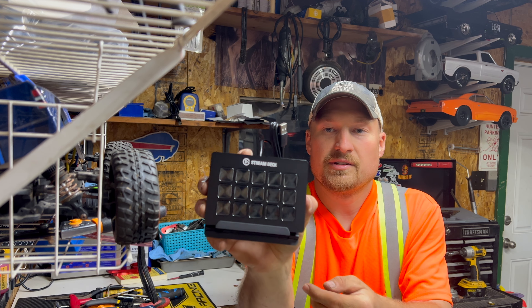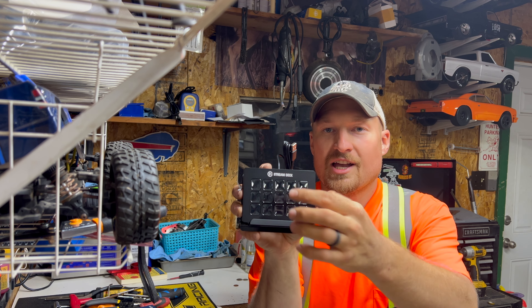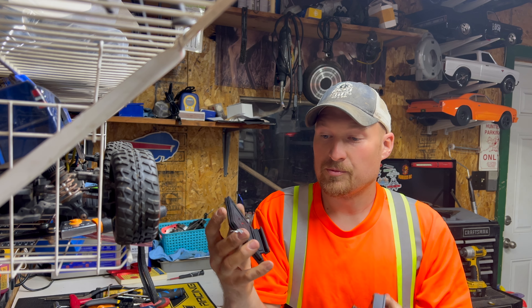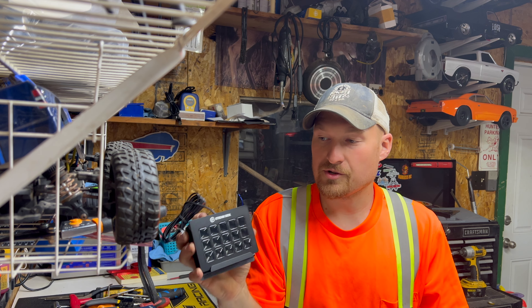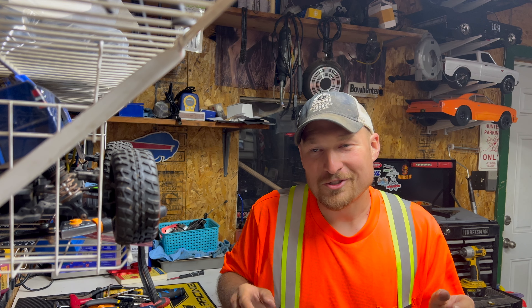These are all tiny little LCD displays, and you can change the icons after you program it, which I will be doing as soon as I can. It also comes with a nice little mounting plate. This is cool — I've wanted one of these and I've told him I've wanted one for a while.